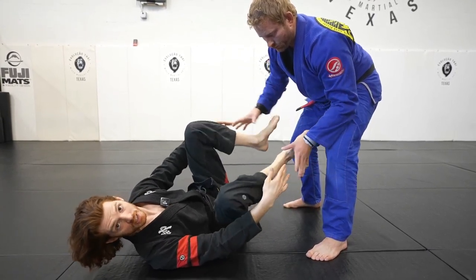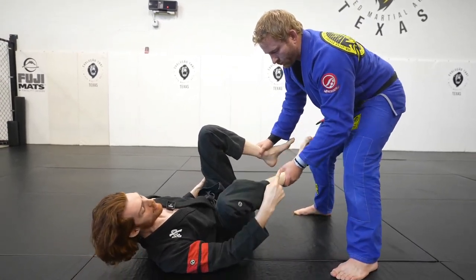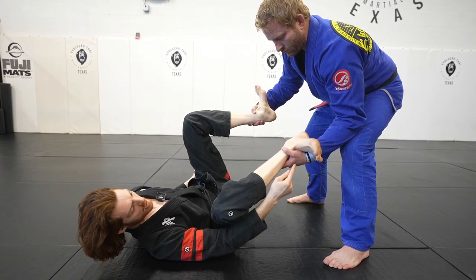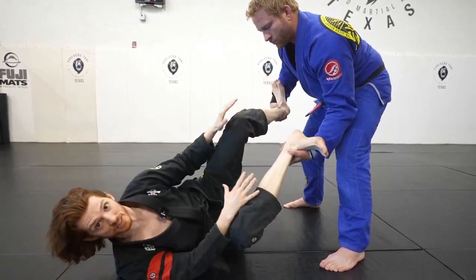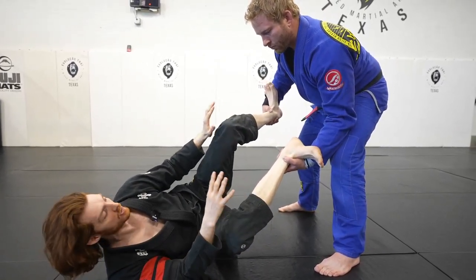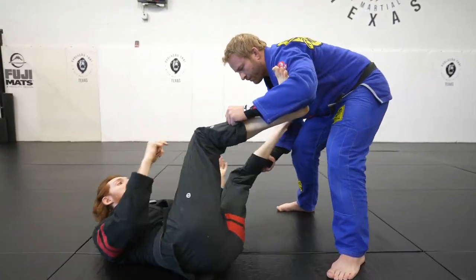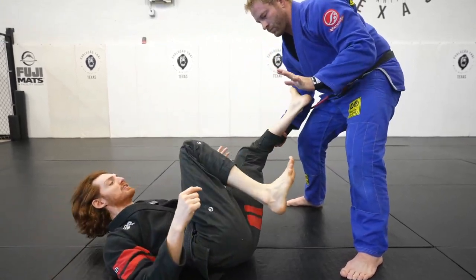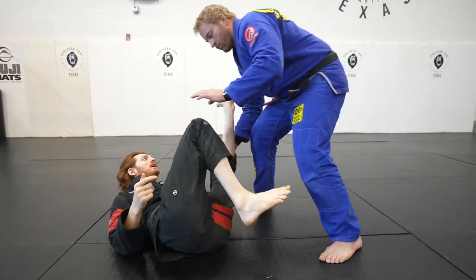Even if I was doing no-gi and he grabbed my ankles — and even in the gi, sometimes people will grab your ankles — if they grab my ankles, I can't go to the bicep, but I go to the wrist instead. As long as he maintains this grip, I can move and navigate to control my distance and the angling of my hip to fight him. If he grabs my pants, I can move like this. If he lets go, he loses that control. If he lets go of both, now he has nothing — I can push off the legs.